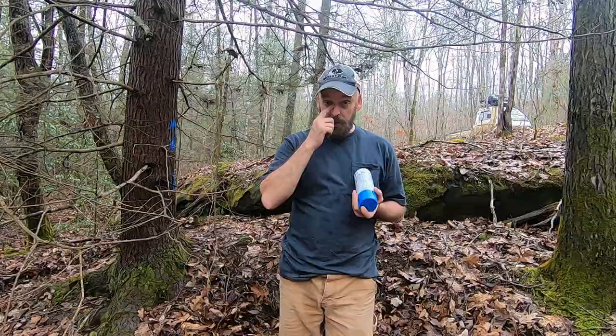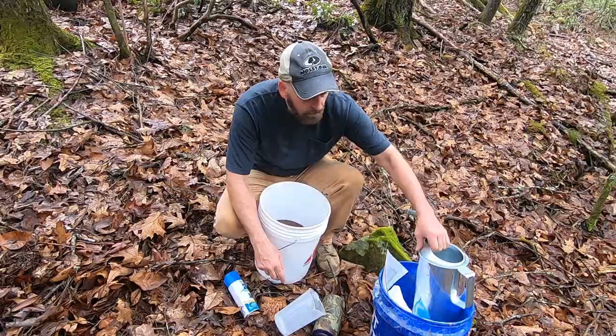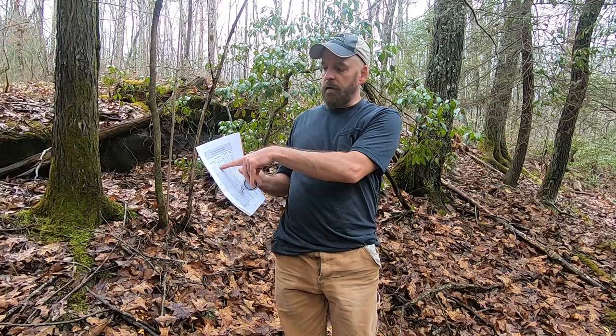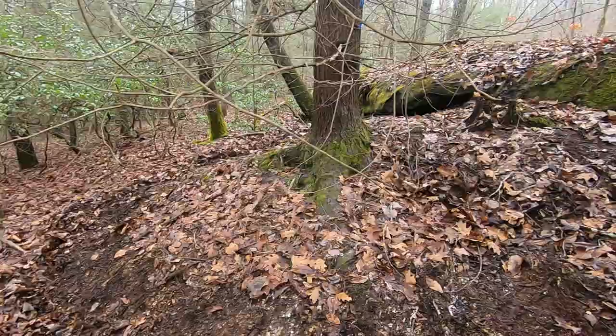Let me show you the tools of the trade. I've got a measuring cup — I put my mix in this and go around the roots. Here's the liquid Merit. Then I've got a chart I use: I measure the circumference of the tree, find it on the chart, and it gives me the dose for all the different methods I'm using.